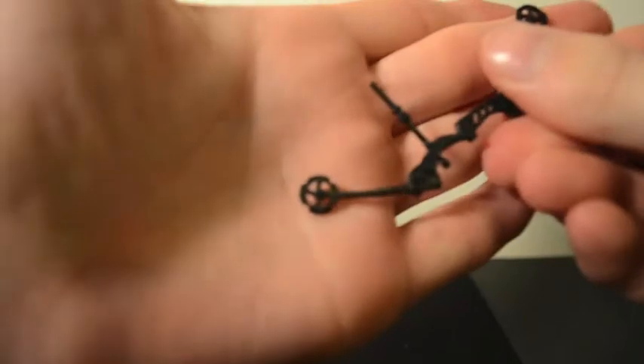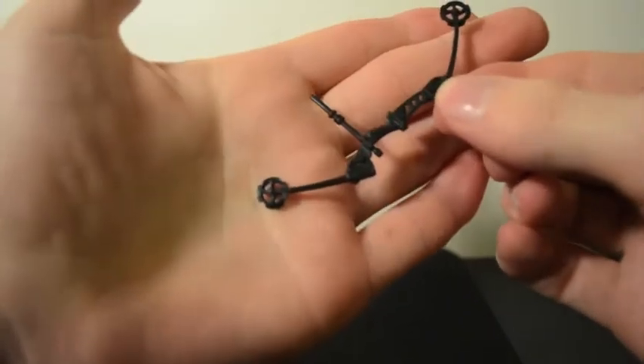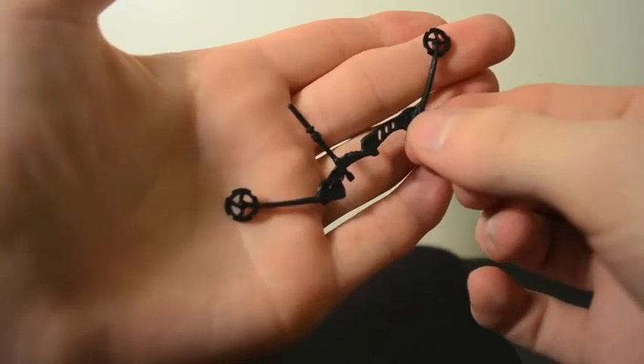He also comes with a compound bow — it's a very cool, interesting weapon for him to hold. I wouldn't necessarily call it futuristic, but it's a really cool weapon.